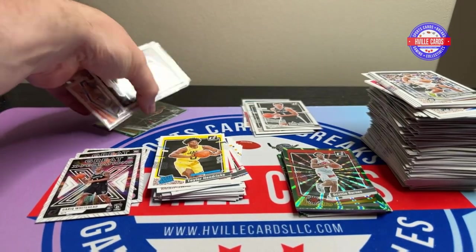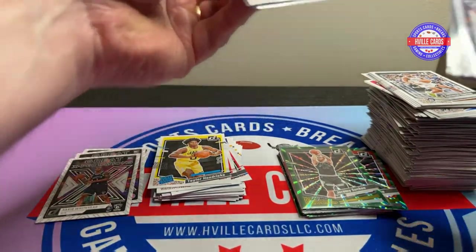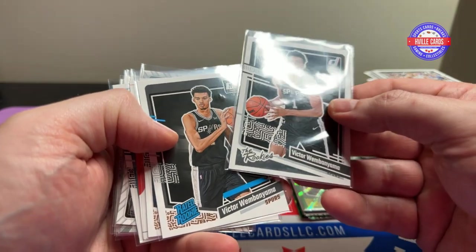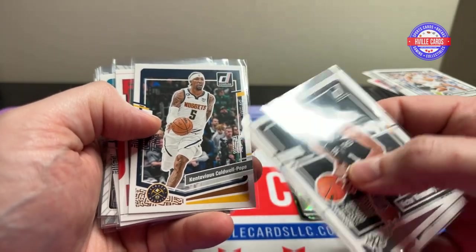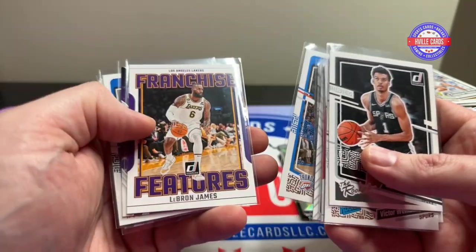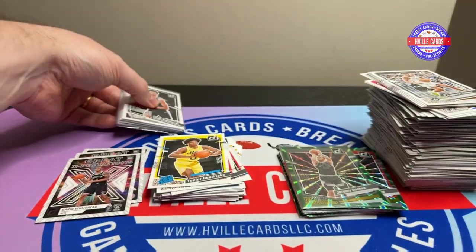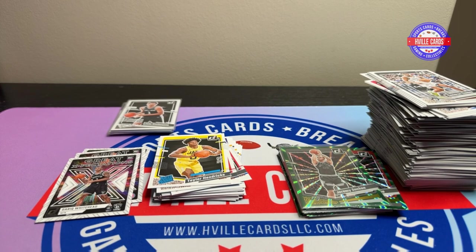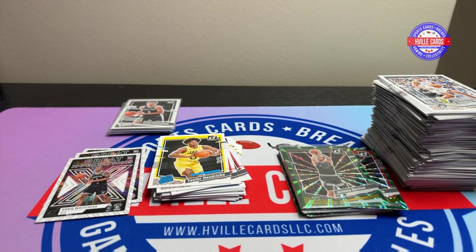All right, so we've got some decent cards. We've got two Victors, which is always great — full name — a Scoot, Brandon Miller, Brandon Miller, LeBron, LeBron, another full name, rated rookie, and a Dirk. Not too bad. Like I said, $75, $76 — you really can't lose. You get to have fun opening stuff, you get a chance at Victor, you get a chance at autographs. So well worth it, I think. Let me know what you guys think in the comments below.